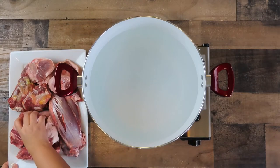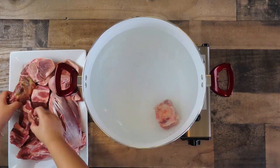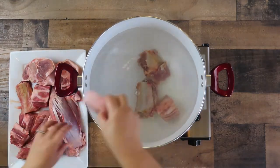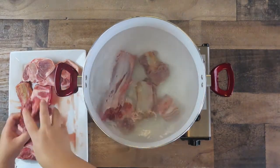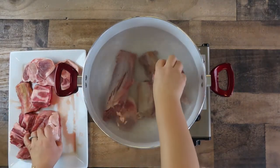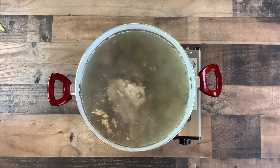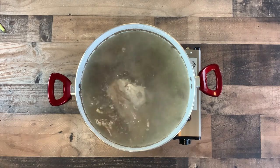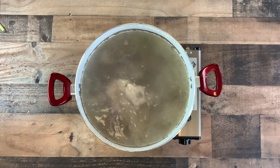Fill a large pot with water and place it on the stovetop. Turn the heat on to high. Place all the bones, pork hock, and beef shank into the pot of water. You will want to blanch the bones and meat to remove all the impurities. Let the pot come to a boil for about 10 minutes, then remove the pot to the sink and rinse the meat and bones with cold water.